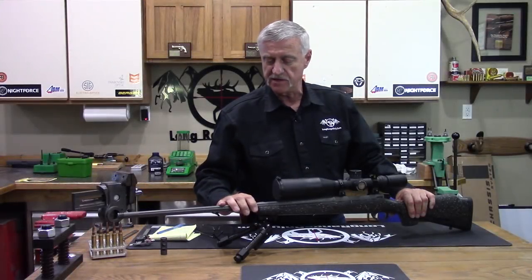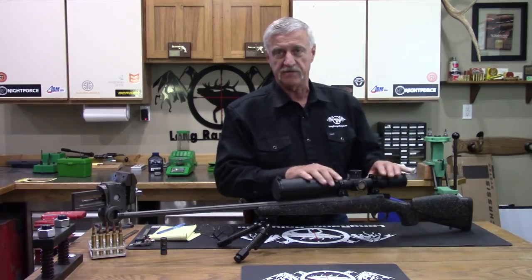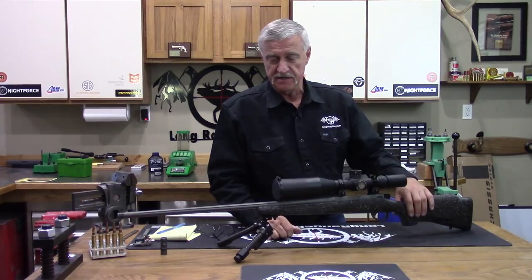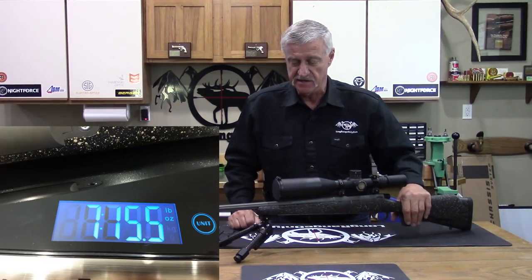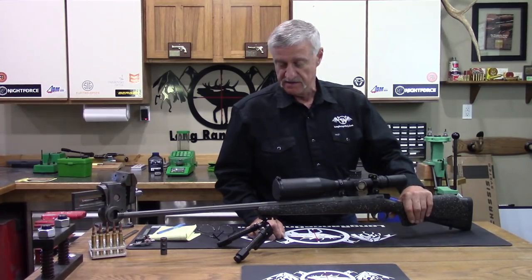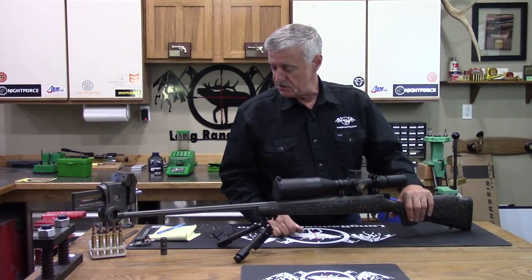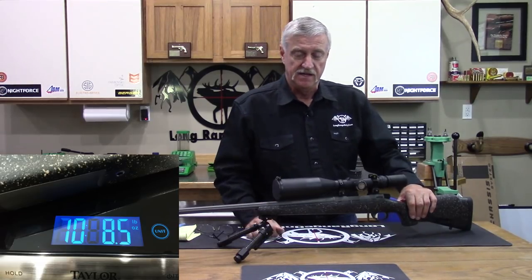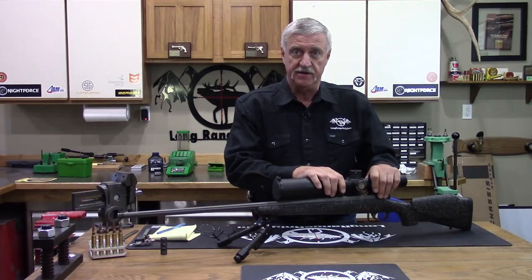Let's talk about the weight of this rifle. I pulled the scope off and the scope rings off and put it on a scale. With the mounts on, it comes in at seven pounds, fifteen and a half ounces — just under eight pounds. Put the scope back on with rings and you're looking at ten pounds, eight and a half ounces — so about ten and a half pounds with this rifle scoped up and ready to go.